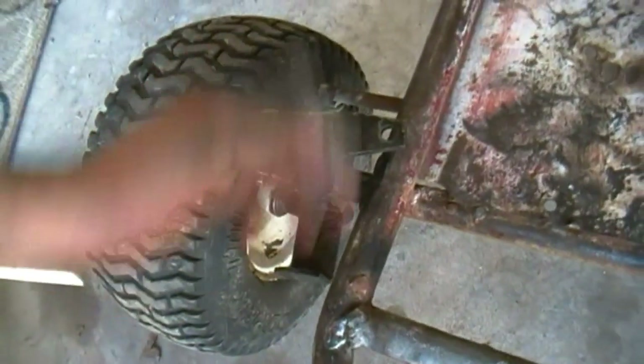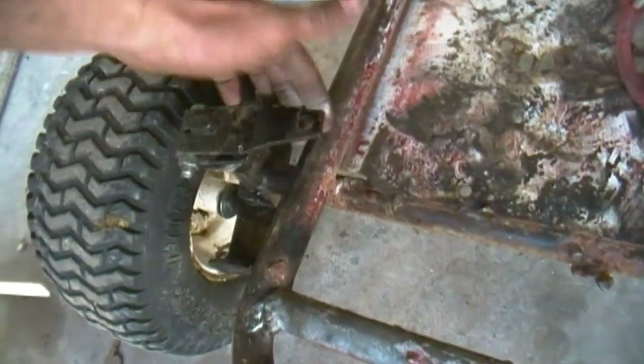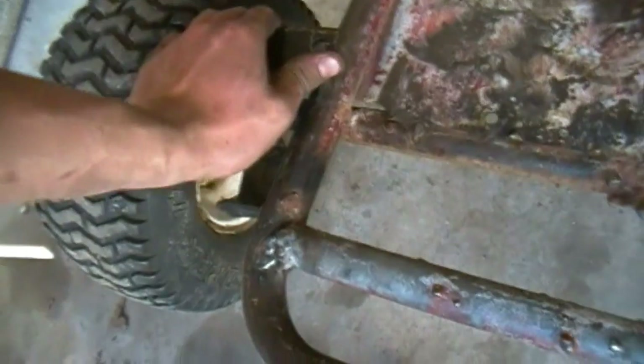This is part of the old steering mechanism from the lawn mower — I just cut off one side. But if the steering ever breaks I can still use this to steer; just grab a pair of vise grips and steer it.